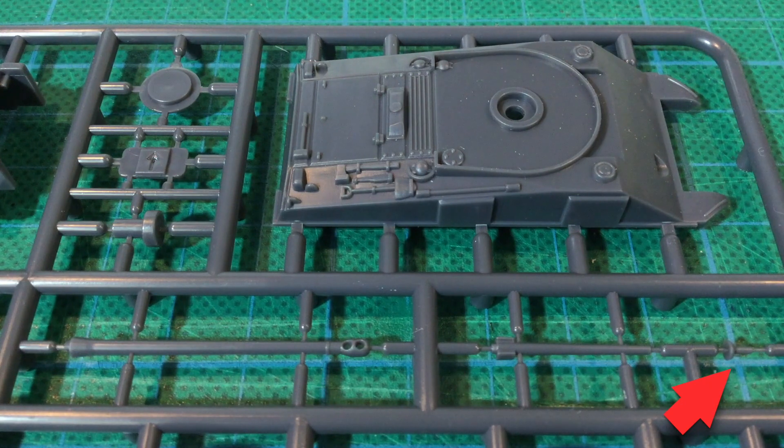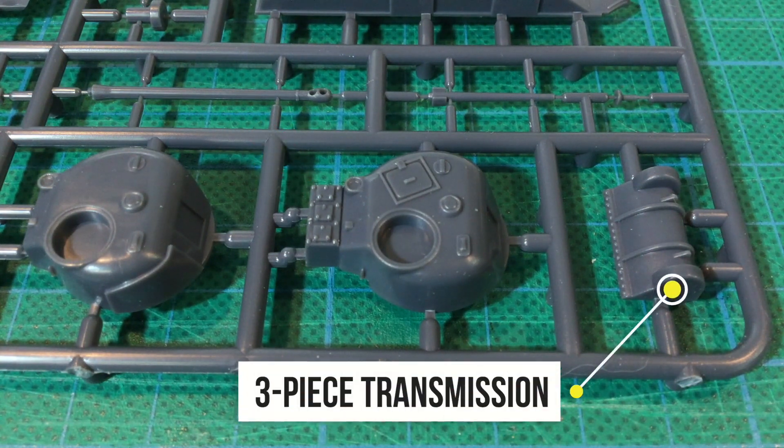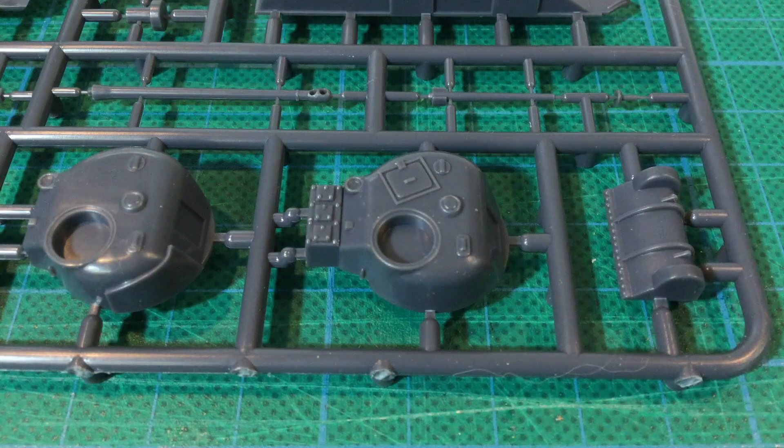The bow machine gun is fiddly to cut free and glue on, but it can be done. Next we can see the two turrets. The one with the loader's hatch is for the Firefly; the other is for the standard Sherman V. Note the extension to the Firefly's bustle — this contained the radios, which had to be moved outside the standard turret to make room for the recoiling breech of the larger main gun. The other part here is the three-piece bolted transmission cover, the most common option on both the Sherman V and Firefly. You could also use the one-piece cast cover for variety if you had one spare from a different Battlefront Sherman kit, as the one-piece and three-piece transmissions were interchangeable and could be swapped during maintenance.